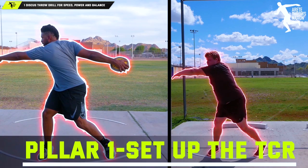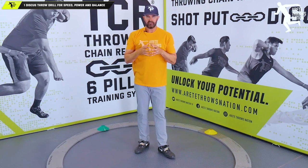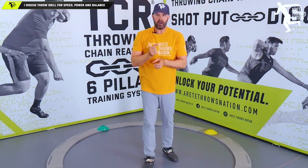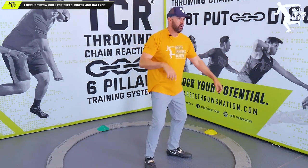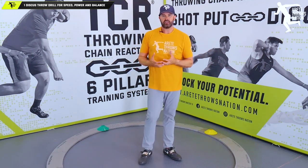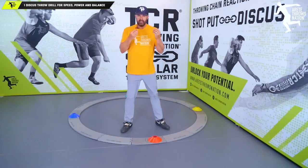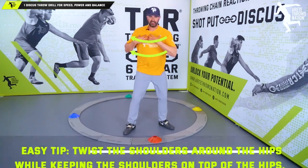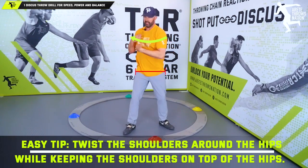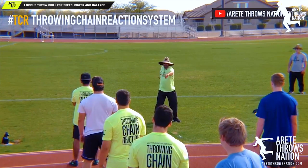You have to set up the start correctly. One of the things we've talked about for years is a simple cue to help you understand how to wind. Part of the goal of setting up a windup — whether it's the shot or the discus — is that you don't just start and go, because that's static and you're losing the dynamic motion of the throw. One key goal when setting up the discus is to stay centered, because the shoulders have to separate from the hips.